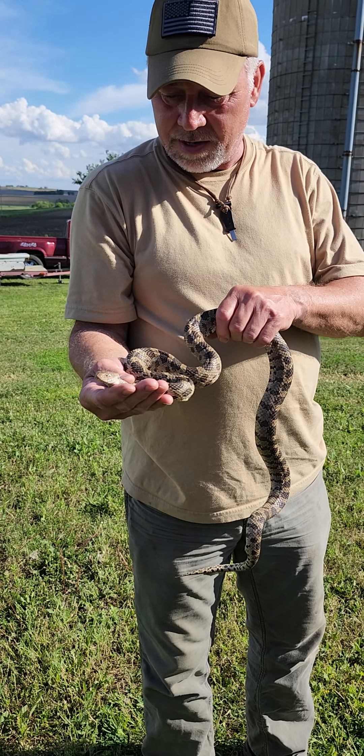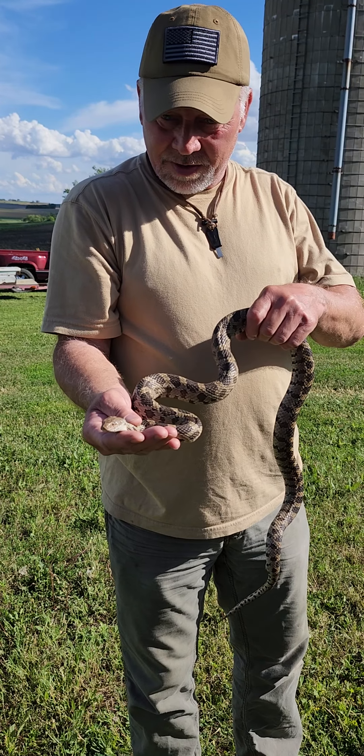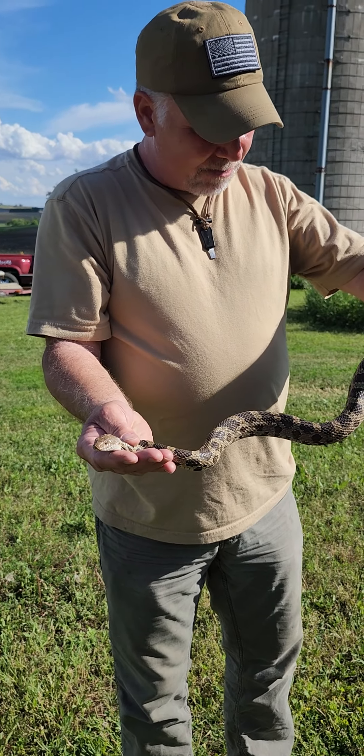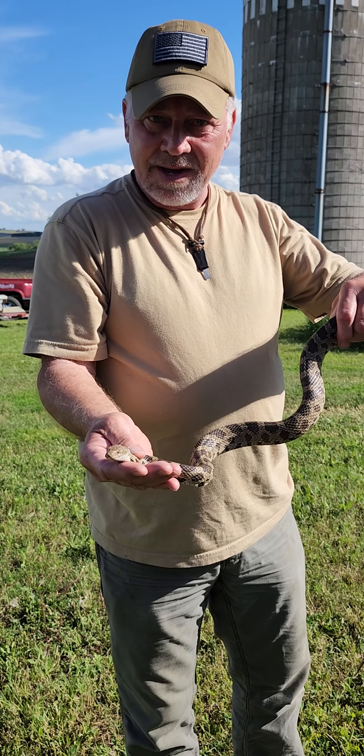Look at that baby. Beautiful. A little pissy — it struck up my boot a little bit right now, but it's not so bad now.